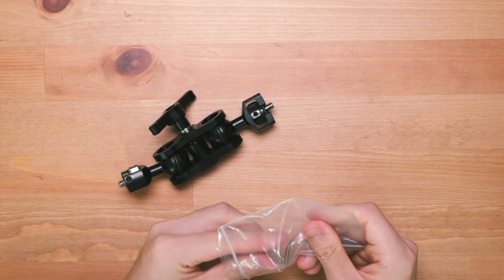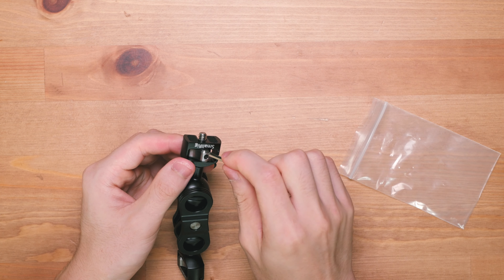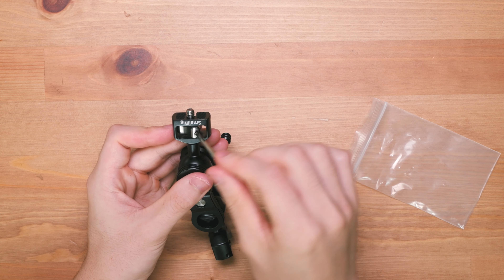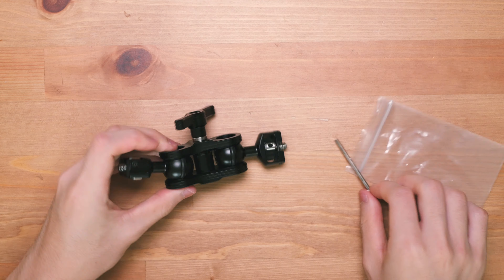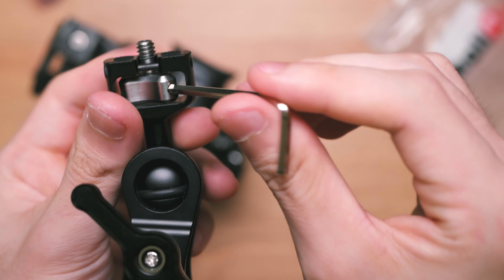So the allen key isn't for putting any parts together. The ball arm comes in one piece and ready to go. The allen key is actually used to tighten the quarter screws at the end, as you can see I demonstrate here. There are three little holes on the twisting knob at each end, and you just stick the allen key in and use it as a lever.